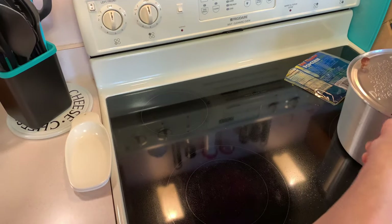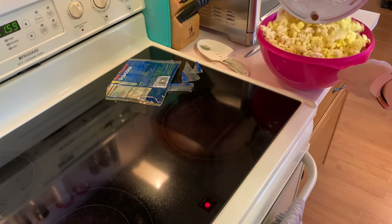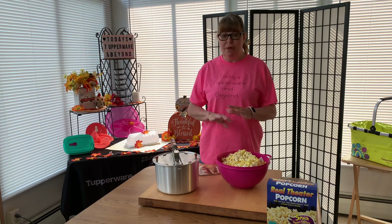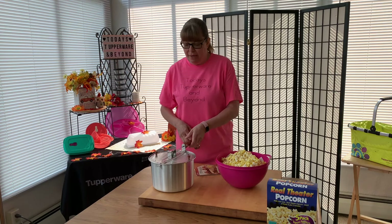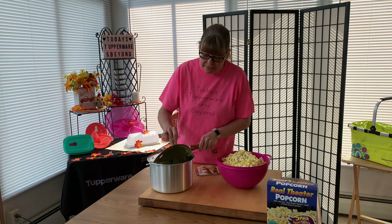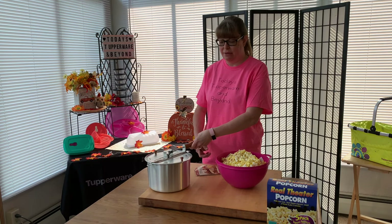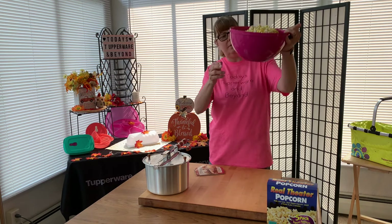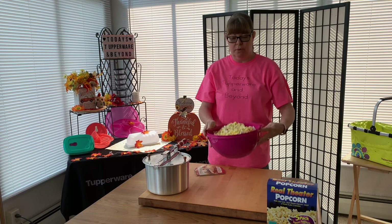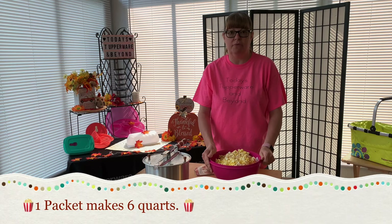I'm going to turn it off now. Okay, here we are back out in the sunroom. The popcorn's all finished and popped. Here's the popcorn maker — it's still pretty hot. But you just got to keep turning it and keep that handle moving. And here you get a nice size bowl — this is a 19 cup bowl. One of these packets fits perfectly in here, so it's about a large popcorn from the movie theater.